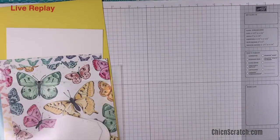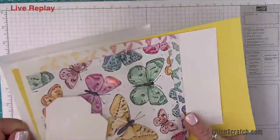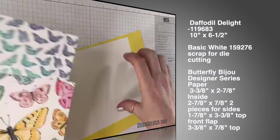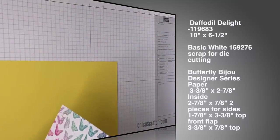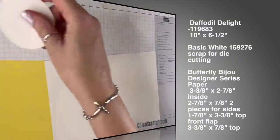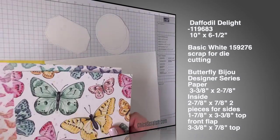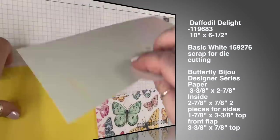Lots of people got their packages today, and lots of people are saying they also have a birthday this month — there are a lot of March people! Here are the supplies. I have extras in case I mess up. I've gone ahead and cut these out — we've got daffodil delight, which measures 10 by 6.5 inches. We have scraps of whisper white already cut out, and our designer series paper which I did not cut out yet — I was dreaming — so we'll do that now.